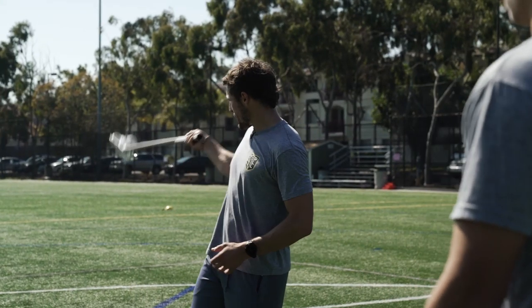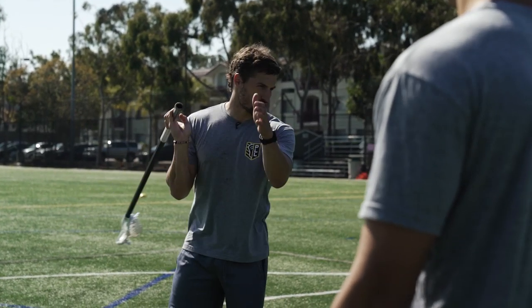Right where attackmen traditionally like to get to — top side, around that island area — that's where Jules is going to be dodging.